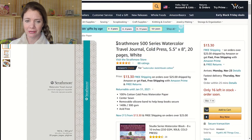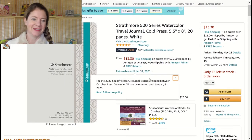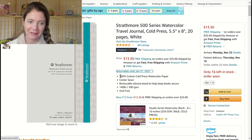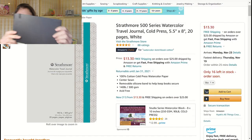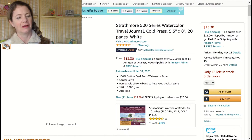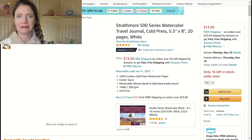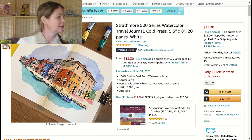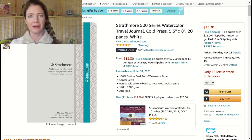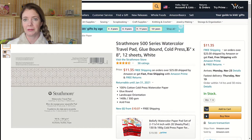The next thing on my wish list is the Strathmore 500 Series Watercolor Journal. It's something you'd take traveling because it's a journal — five and a half by eight inches, basically the same size as one I've used in previous videos. I like it for traveling, and the reason I have it on my list is because I don't have Strathmore paper that is 100% cotton, and this one is, so I thought it would be really fun to try out.